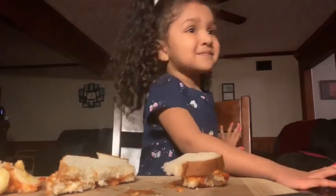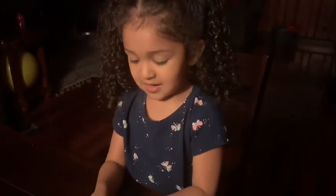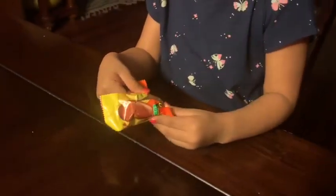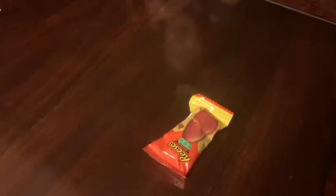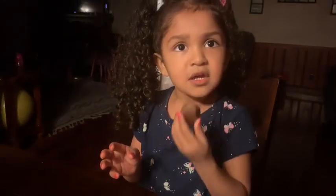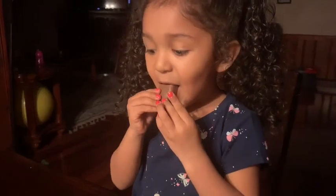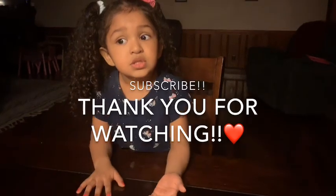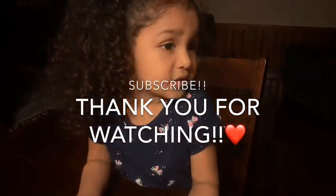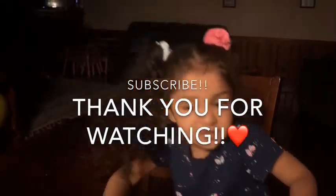You're all done? Mm-hmm. Go back and say, thank you for watching. Look right here and say, thank you for watching. Thank you for watching. On that challenge, you get to eat a chocolate egg. A chocolate egg? Did Daddy buy those for you? Yeah. The little Reese's eggs. Those are your favorite, huh? A sandwich? You want to eat your sandwich or you want me to feed it to chickens? Chickens. You don't want to eat it? Nope. Was it not good? No.